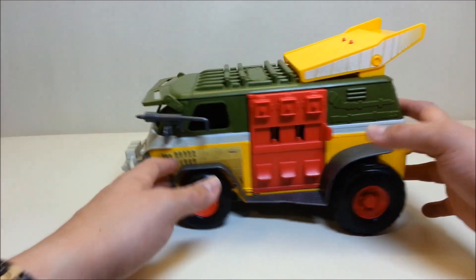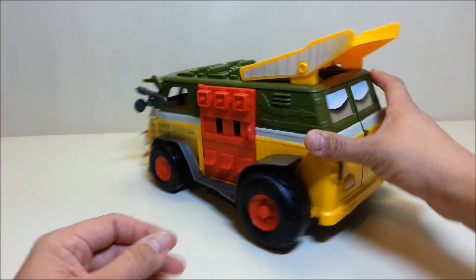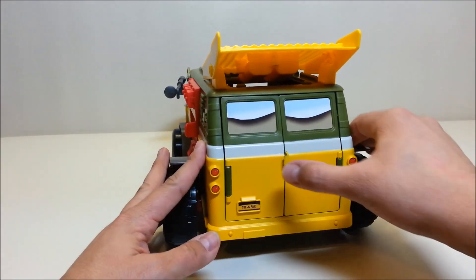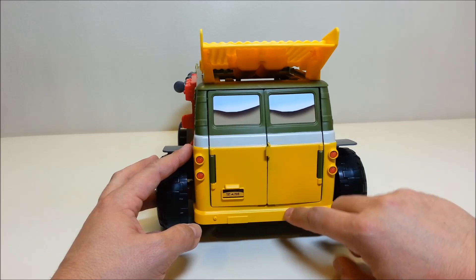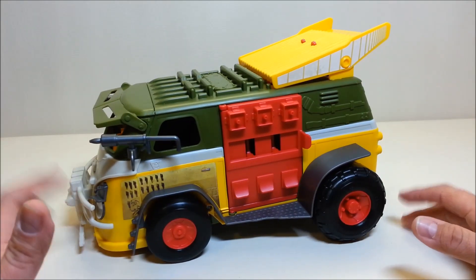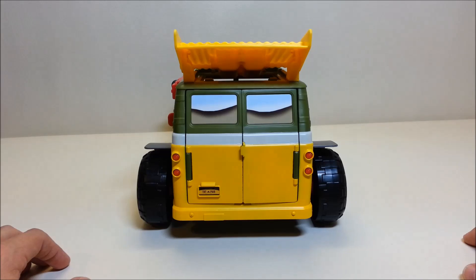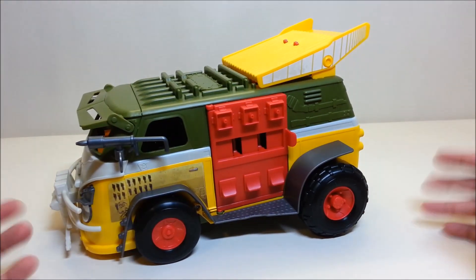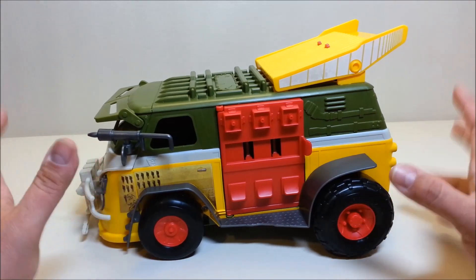From the front this is very obviously a Volkswagen van, but here's the thing — I'm very familiar with Volkswagens, I've owned three of them, grew up working around and racing them. This is not the back of a VW bus. Usually the VW bus has the engine in the back, so if you've got doors in the back, where's the engine? You'd normally have a deck lid that opens straight up for the engine. What they've done here is actually a retool of the Assault Van from the 2014 Ninja Turtles movie.